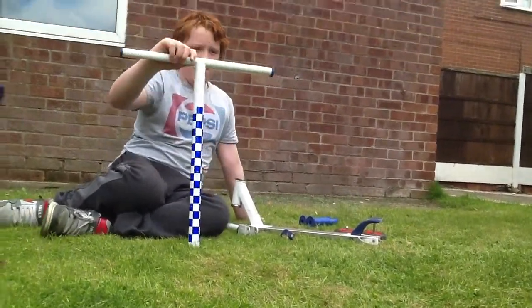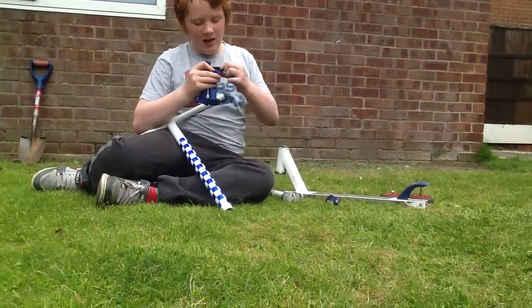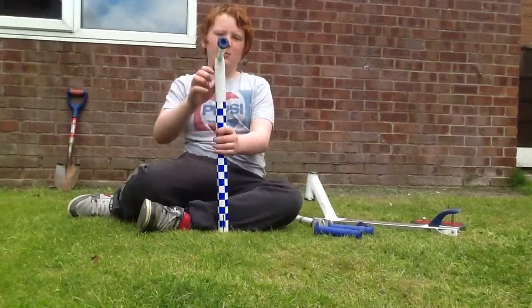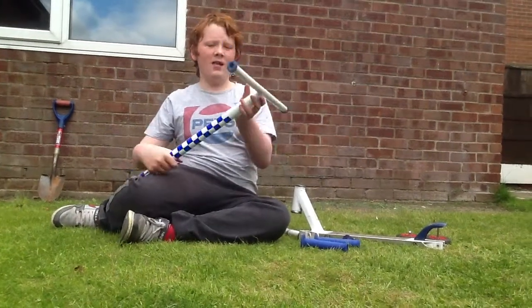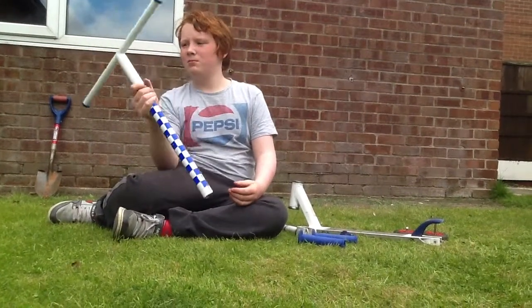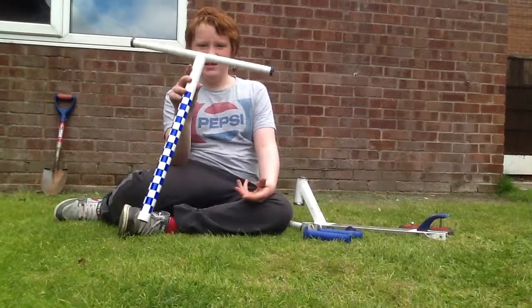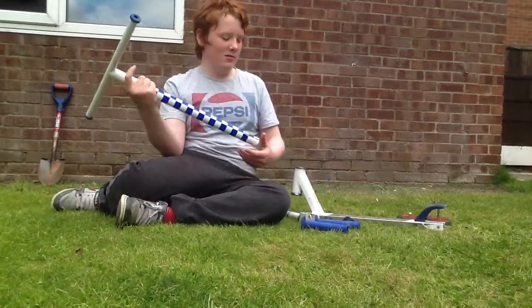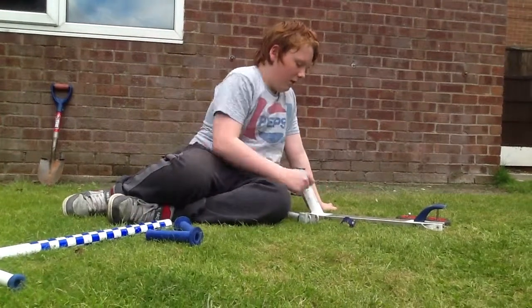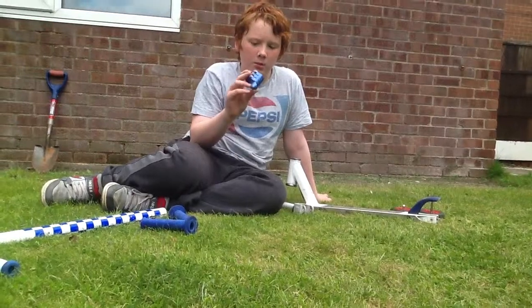I've got some Sean Burns Equipat grips which are inside out, and Sean Burns Equipat Barons, and I've got some plain white and blue JD Bug bars.